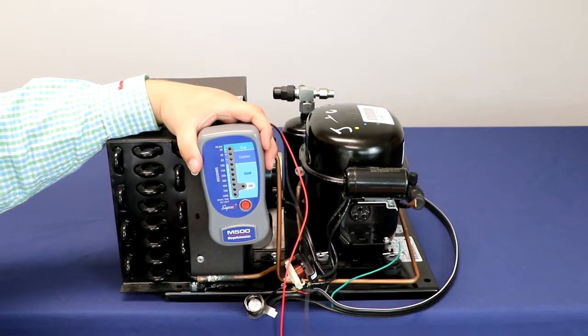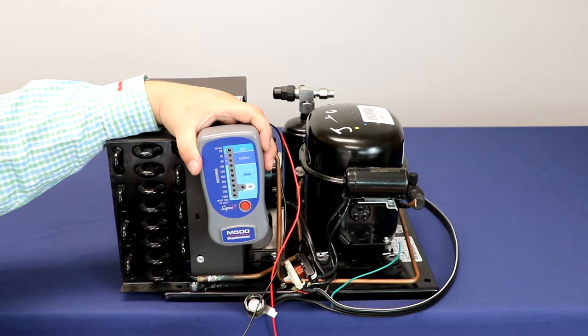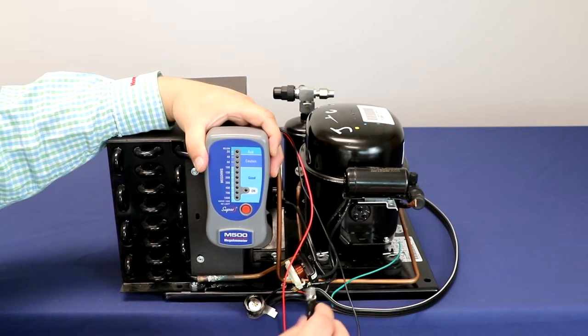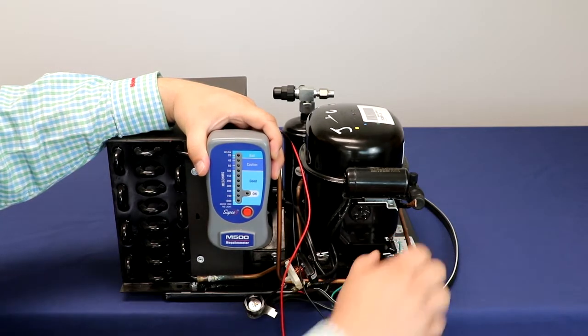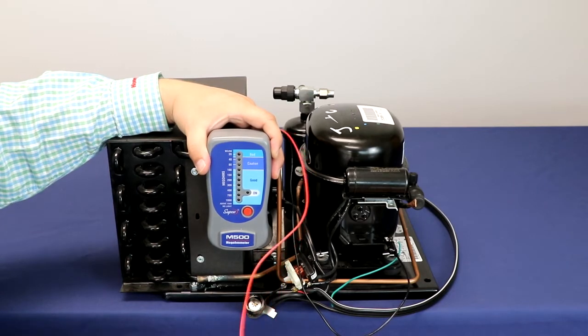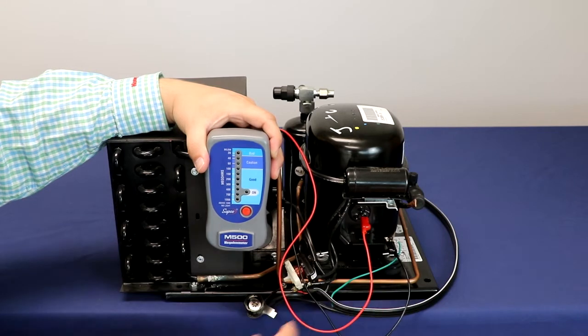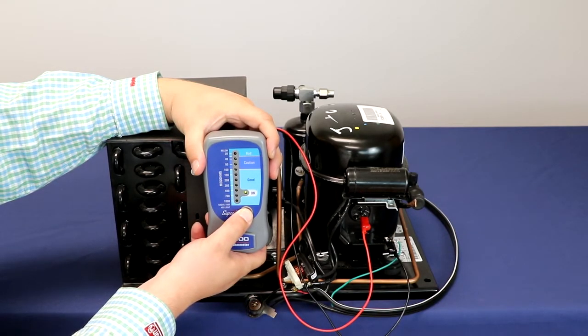Here we have our Subco M500 megaohm meter. In order to check your compressor or your motor winding properly, you will need to take one of your leads, put it onto your ground or the casing or the insulation, depending on what you're using. Then take your other lead and go to the winding.